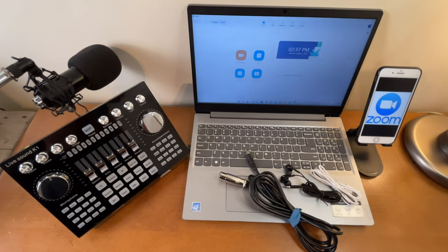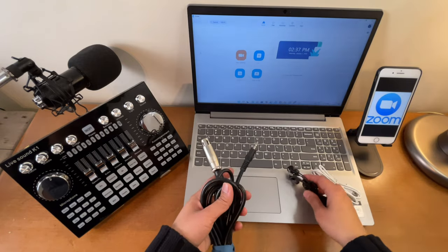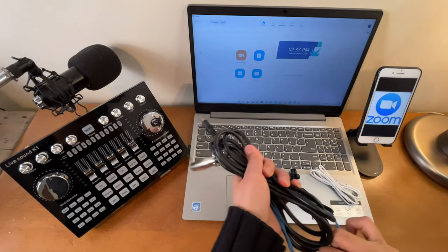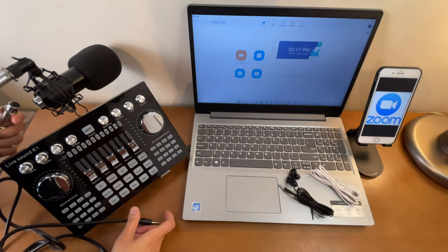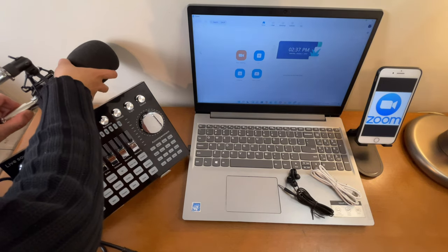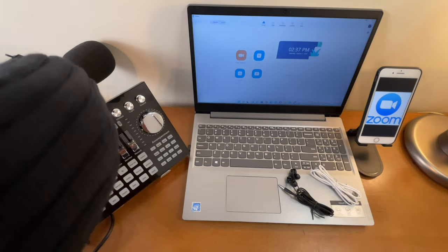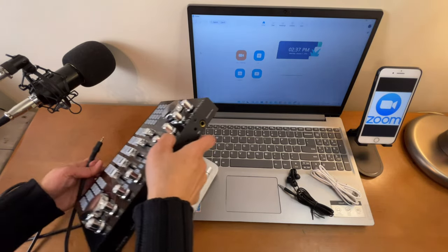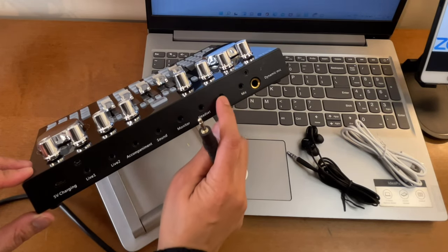Let's start with the connections, which are very simple. You only need three cords. This first one is for the condenser microphone — connect one end to the mic and the other end to one of the two mic ports on the K1 Live. Just select whichever port you want.